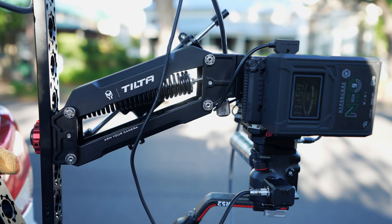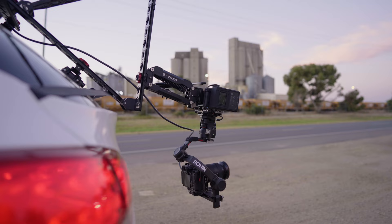If you grab yourself an Alien Arm, this doesn't just solve all your problems immediately. You do need to have a few different essentials to use this thing — you're gonna need a gimbal, a camera, probably a monitor and an HDMI cable at minimum. So if you're starting out from scratch, this is gonna be a pretty expensive endeavor.